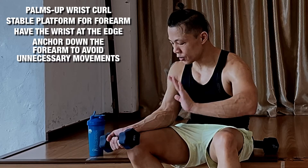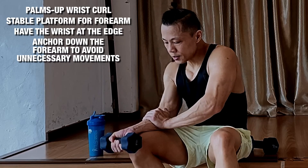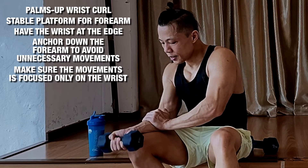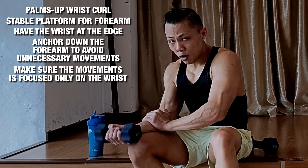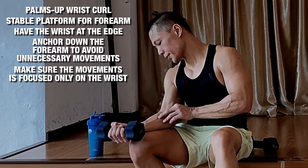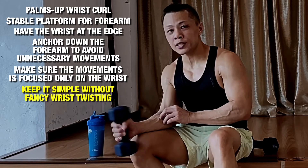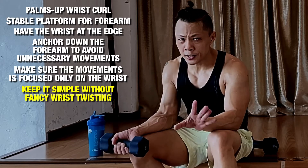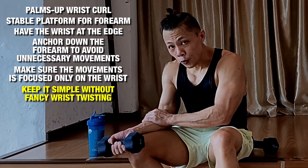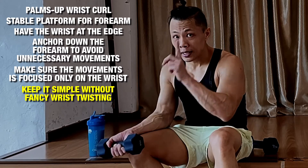First, leave your wrist dangling. Second, take the other arm which you are not using, hold your forearm down, and just curl it upward. If you are doing it correctly, you will feel the movement here. Don't go sideways and twist and turn — it's very simple. Just press, hold your forearm down, and curl it upwards and then down. This is the first grip.